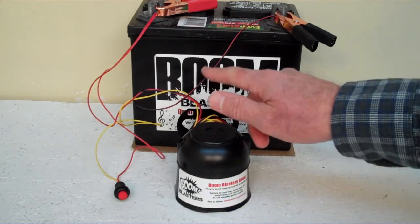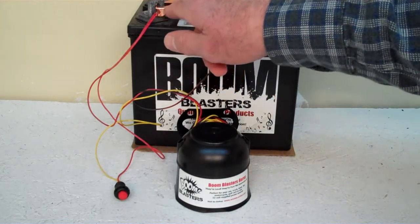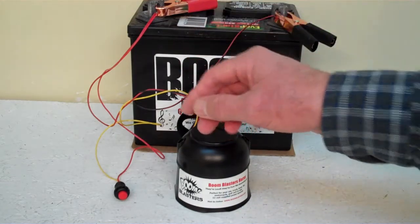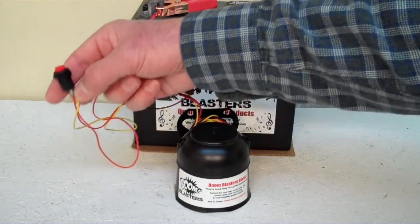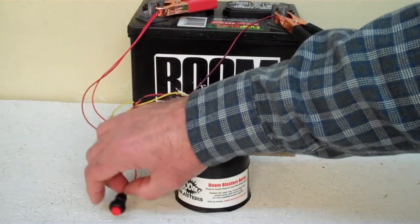Easy installation. Your black wire goes to a ground somewhere on your battery or anywhere you have a ground source. Then your red wire comes from your horn to go to a 12 volt power source — it could be a battery, a fuse, or wherever you have a 12 volt power source. You can simply run your yellow wire coming from your horn to the switch, which is included, and then just run a 12 volt wire back to the other side of the switch. It's really easy to install.